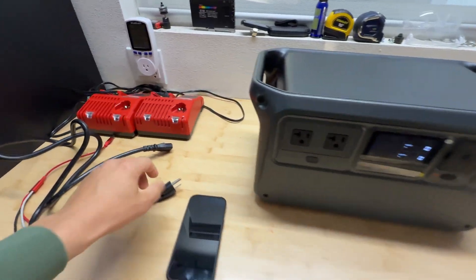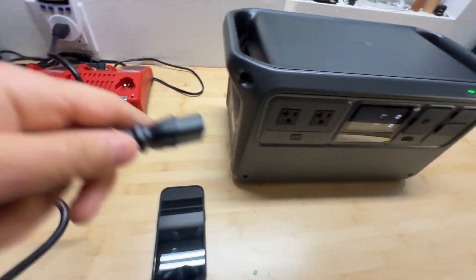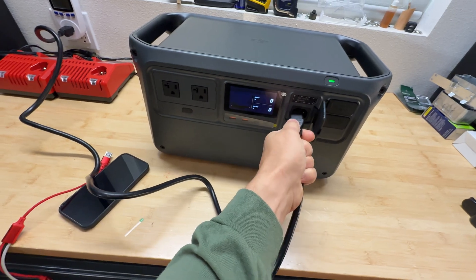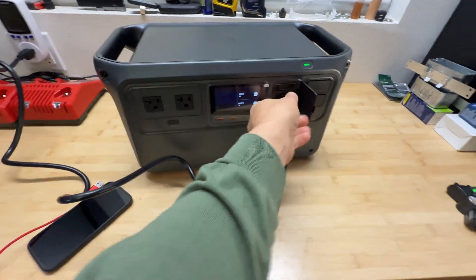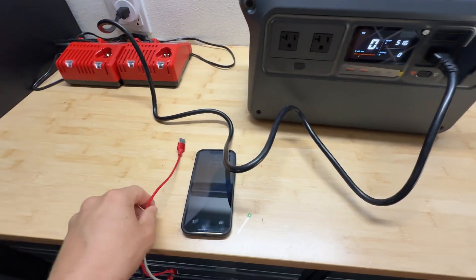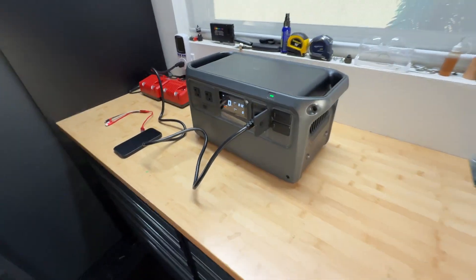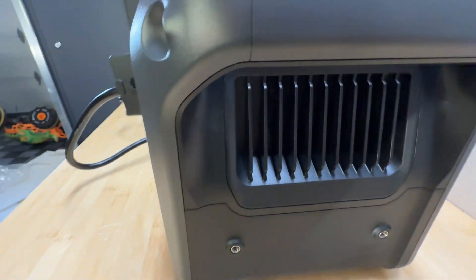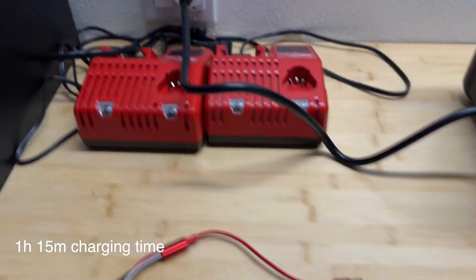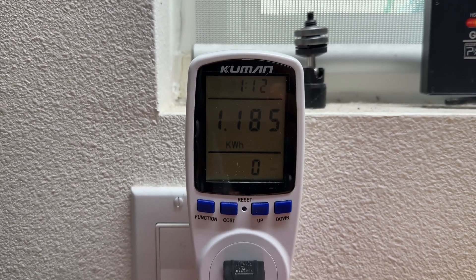Power station is at 0%. I'm going to charge it and see how long it takes. I switched to fast mode. Right now it's 7:30. It's pretty quiet when it's charging. Charging just stopped — we're at 100% and it's 8:45. It took 1.185 kilowatt-hours.